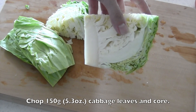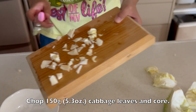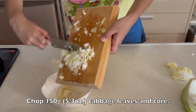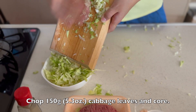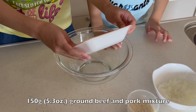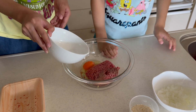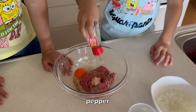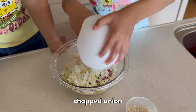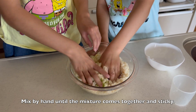Chop cabbage leaves and core. Chop onion. In a bowl, put ground beef and pork mixture, one egg, salt and pepper, chopped cabbage, chopped onion, and half a cup of panko breadcrumbs. Mix them by hand until the mixture comes together and is sticky.